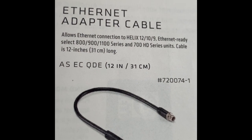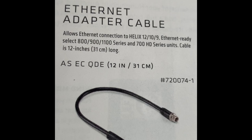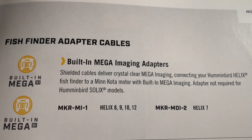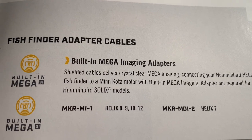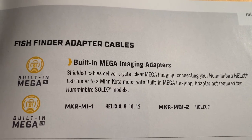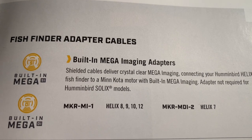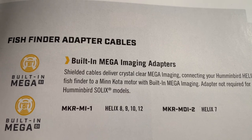The Ethernet dongle is the ASEC QDE — formerly called an Ethernet adapter cable but commonly referred to as a dongle. Since I have a built-in Mega Down Imaging on my iPilot Link Ultrex and I'm using a Helix, I need an adapter cable. For Helix 8 through 12, that's the MKR MI1. If you're running a Helix 7, it's the MKR MDI 2, which works with built-in Mega Side Imaging or built-in Mega Down Imaging.